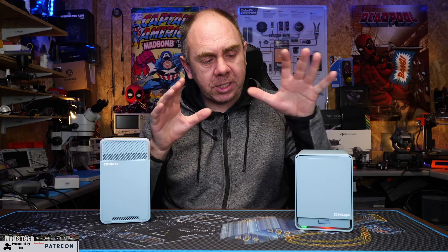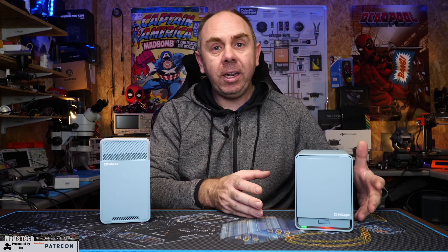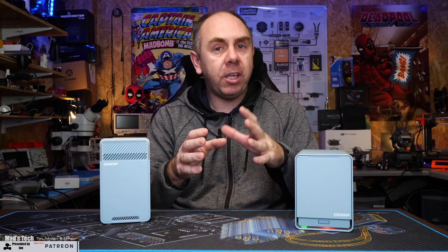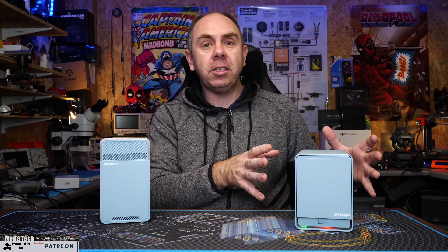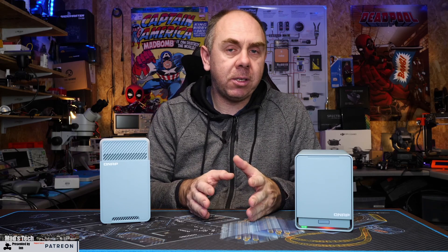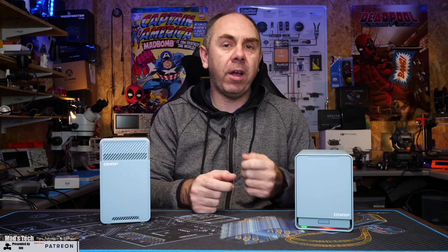Now let's talk about the setup on these devices. This is really a two-in-one device — a traditional two-bay QNAP NAS with all of the features and capabilities you'd expect, running QTS software, fully featured as any of their other small NASes. It also has that tri-band Wi-Fi router capability, which is separate from the NAS; they are configured independently and linked internally via a one-gig port.